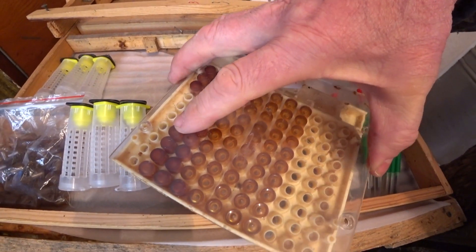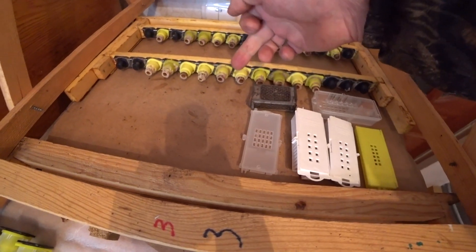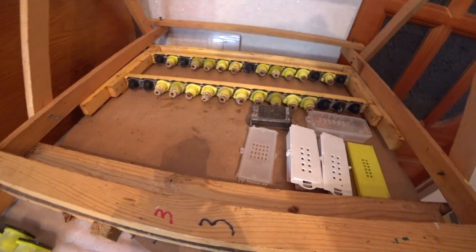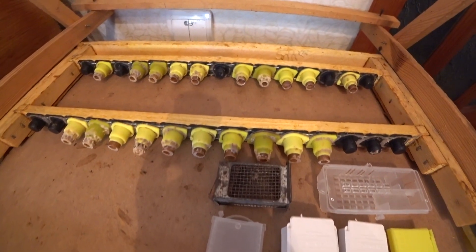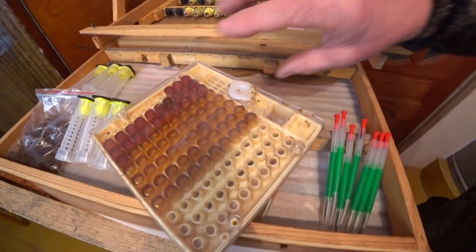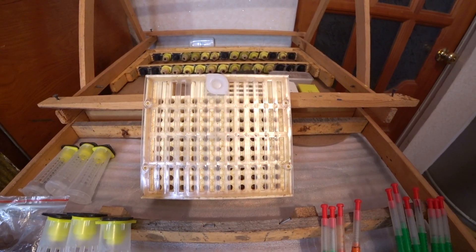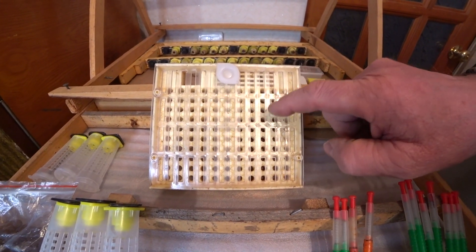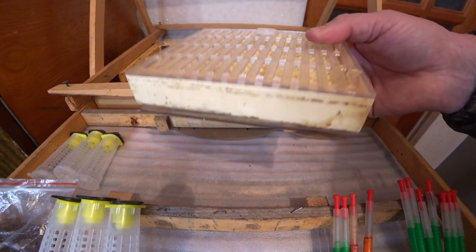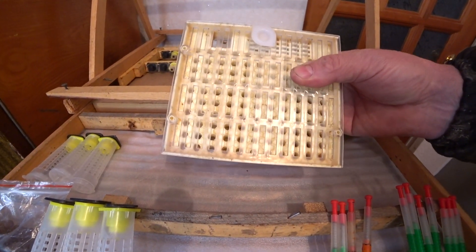Разбираем сотникат, достаем стаканчики, а в них уже личинка. Ставим в наши держатели — вот эта вот мисочка. Ставим, и эту рамочку ставим в воспитательницу. Вроде бы все так очень просто, проще некуда работать с сотом никота. Но я, ребята, скажу одно: если бы я сейчас снова, как новичок, начал бы заниматься матководством, я бы вот этот сотникат никогда не заказал.